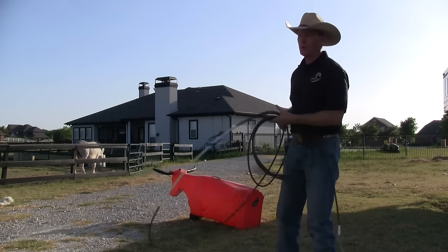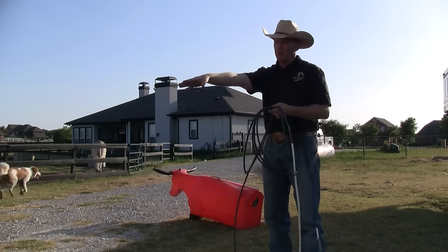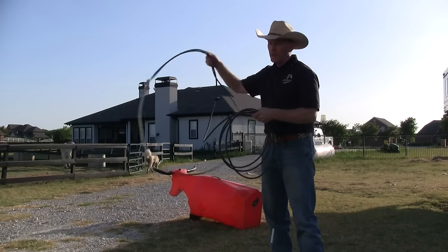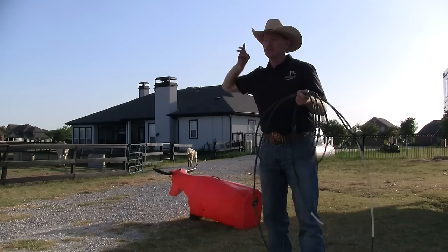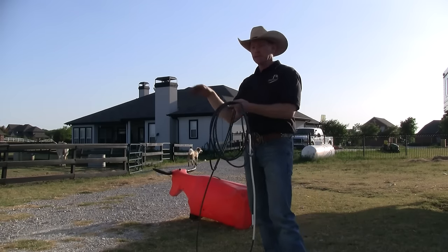You don't really want to throw it like you would a baseball or a rock, although your arm does extend as it would if you're throwing another object. The difference is that you need to wait on the tip, and when your tip gets to the point where that momentum is pulling the loop out of your hand, that's your release point. So you're not so much throwing as you are releasing at the correct time.